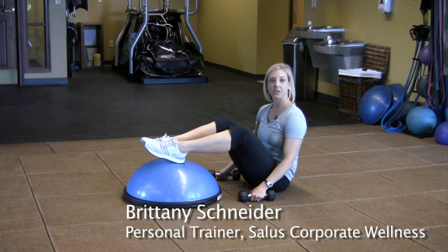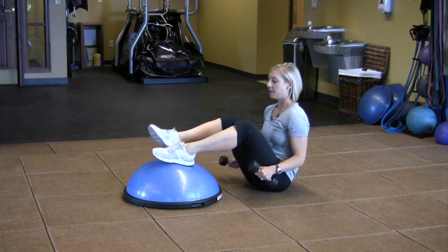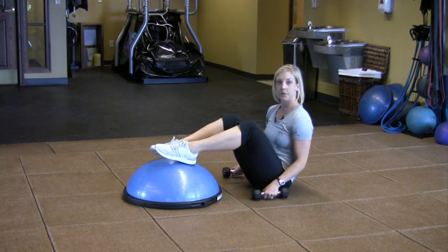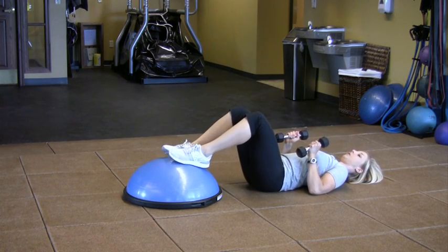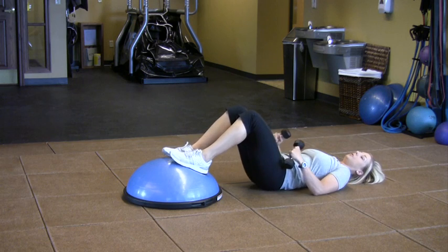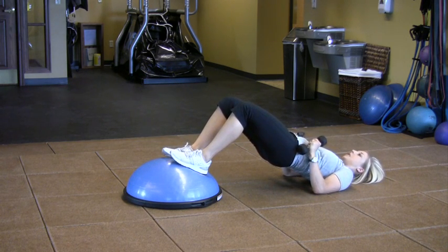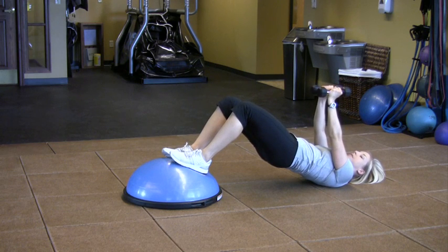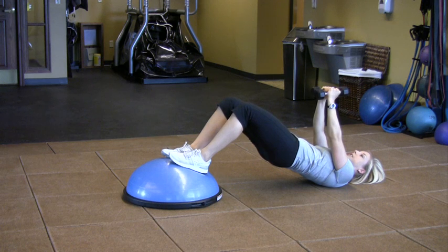I'm going to demonstrate a chest fly in a bridge using the BOSU. For this exercise you're going to want to grab a set of light weights to start off with. Feet are going to be flat on the BOSU. You're going to roll down so that your back is flat on the ground as well as your head. Squeeze your glutes, come up onto your shoulders and your head. Weights go overhead — I'm really squeezing my glutes right now to keep stabilized, and my hips are pointing up towards the ceiling.